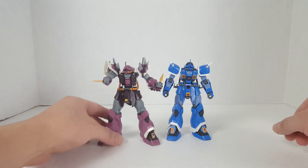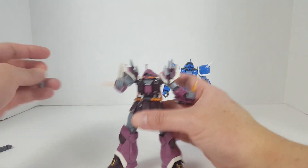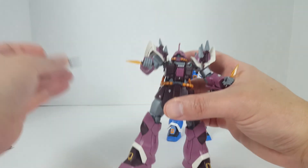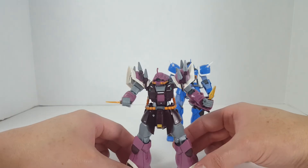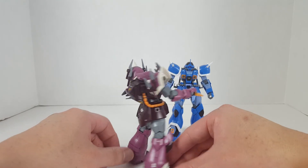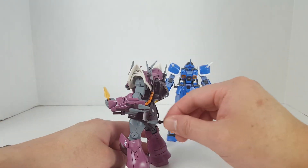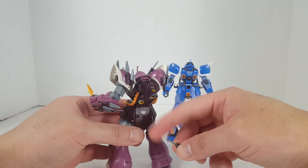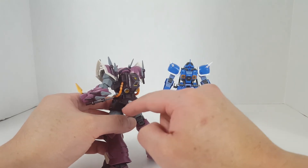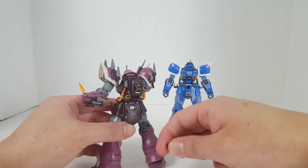Next we have the Ifreid Schneid. It has the same articulation, but the mono eye does move around — it's very loose, so when you move the kit the mono eye will probably shift. That's one of the biggest flaws with this kit and almost every reviewer on YouTube has complained about it. It's a very nice looking kit though. You also have a problem with the heat darts coming off, especially on the back skirt — when you move the leg, the side skirt pushes off the heat dart on the back, which is very annoying.